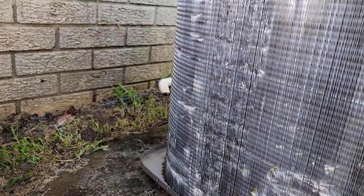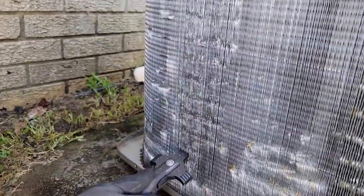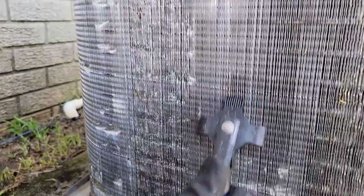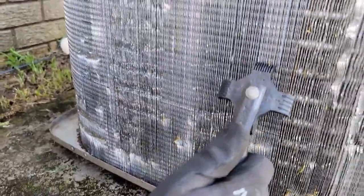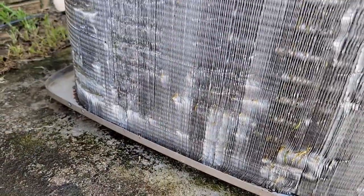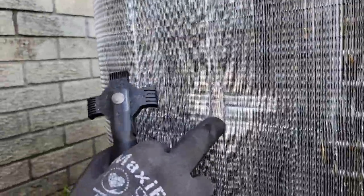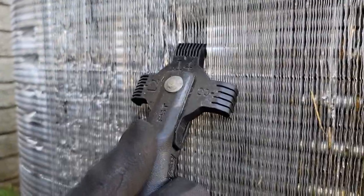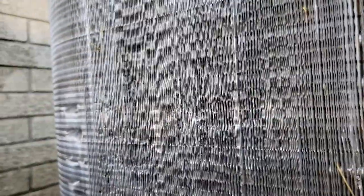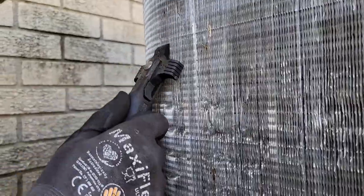Once we get done we're going to turn the unit back on and see if our head pressure drops, because obviously having a dirty coil is not helping either. Some areas are still smashed — I may have to flip the tool upside down. Come up here where this is smashed and straighten this out. That's perfect now — not perfect, but it's better. Easy to use tool. You can pick one of these up pretty cheap; link in the description if you want a fin straightener.